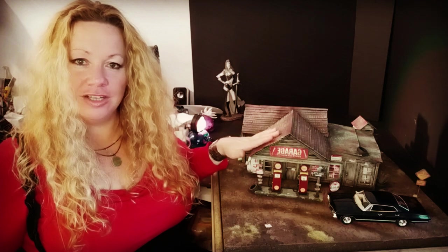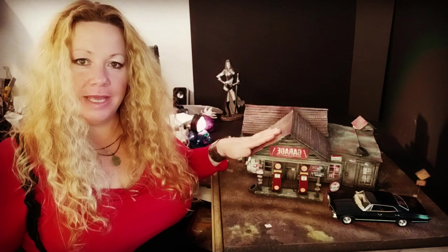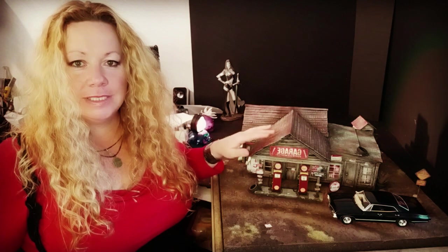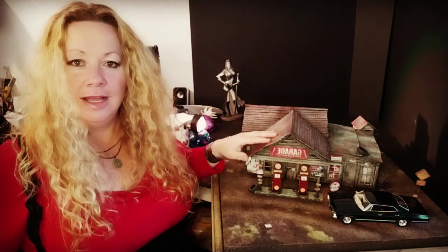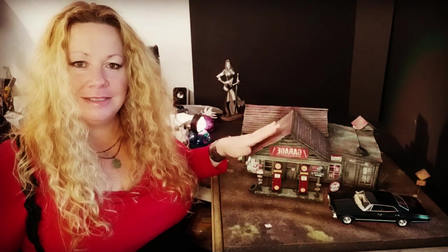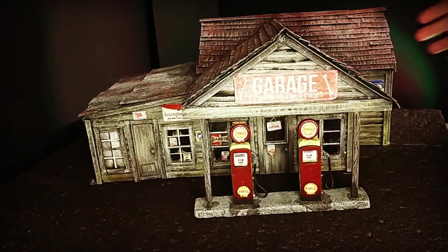Hey there, this is part two and the final part of the Last Chance Gas Station, which is a scratch build made entirely from cardboard and some XPS foam for the base. I've made a few XPS foam pieces such as the ice machine, a vending machine, and the little petrol bows out of XPS foam as well. Links for those videos are in the box below. This is a nice easy thing to build and I hope you enjoy the video.